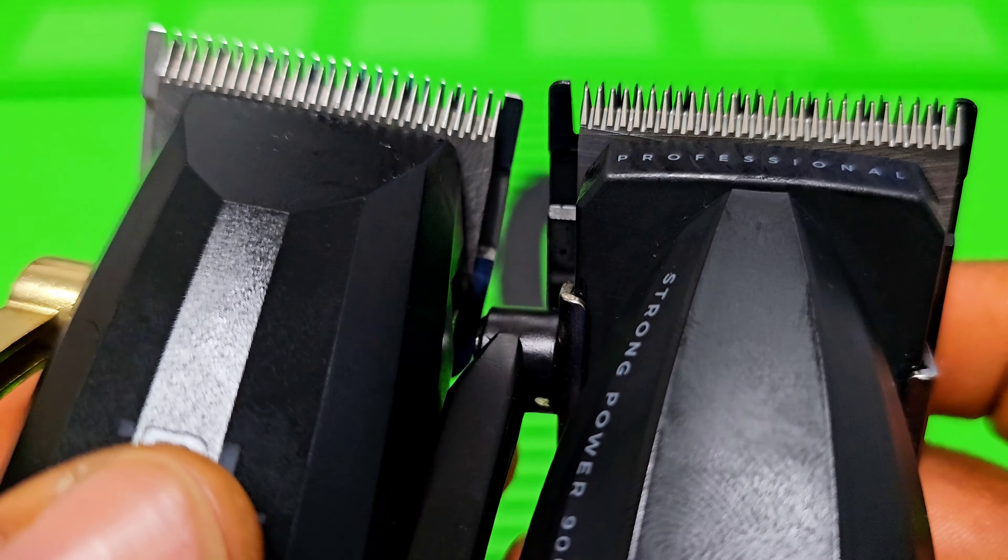Both of them come with a ceramic cutter blade, so I guess they are the same in that regard. The JRL body is light metal, that's why it's a little bit heavier. But it's not as heavy as the Bill Pro — this one is lighter than the Bill Pro, that's why I like this one much better.